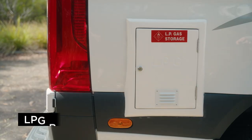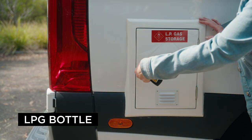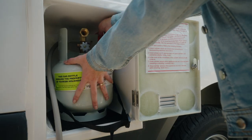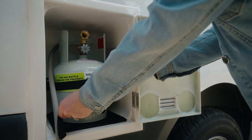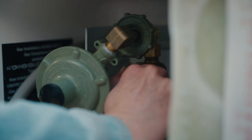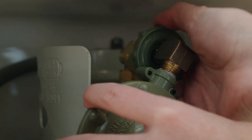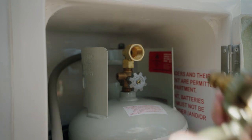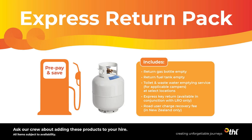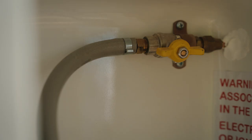Here is the LPG bottle compartment. Use the key to open the locker. The LPG bottle supplies gas to the interior stove. Make sure the gas bottle is turned off when it's not being used and before driving. We filled the LPG bottle up for you and you'll need to refill it before returning unless you have purchased the express return pack or pre-purchase gas option. The shutoff valves are in here too.